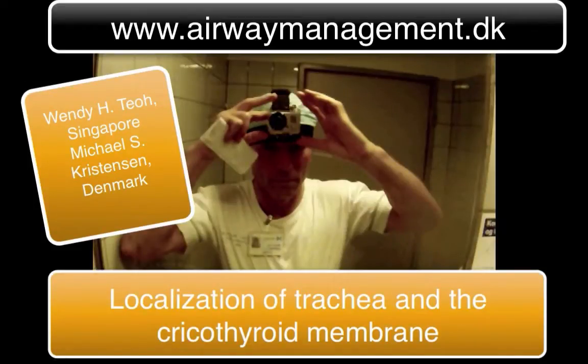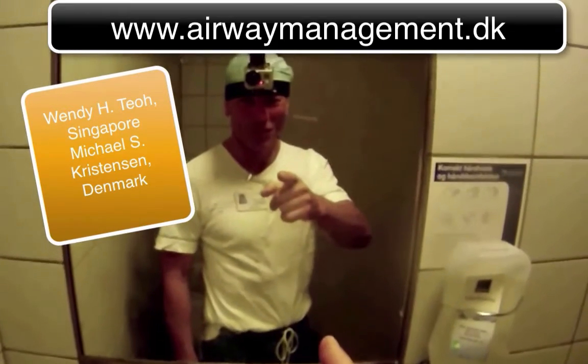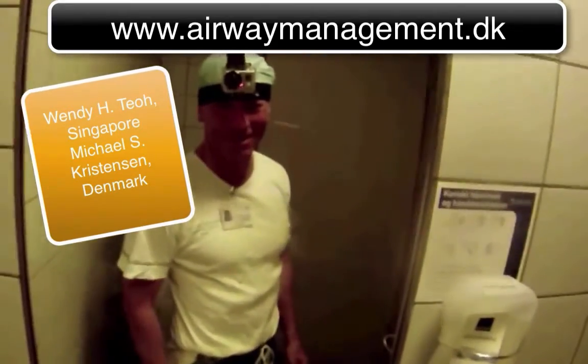I mount the GoPro camera and then I'm ready to try on a real patient.